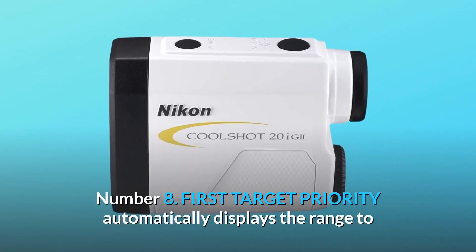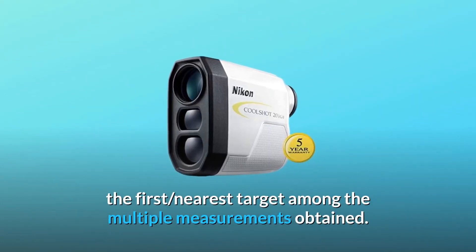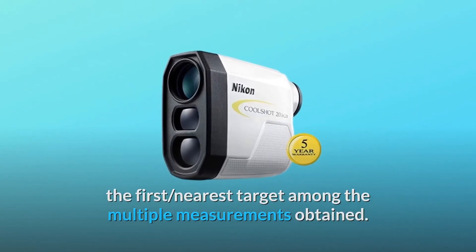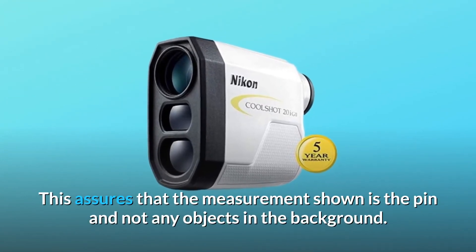Number 8: First target priority automatically displays the range to the first, nearest target among the multiple measurements obtained. This assures that the measurement shown is the pin and not any objects in the background.